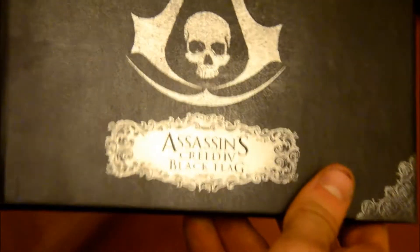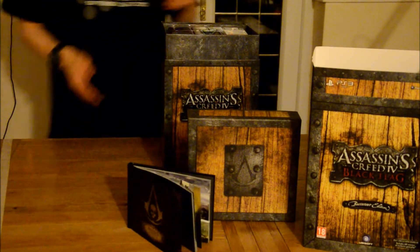You get an art book which is full of — drawings and stuff in the game. It's not been painted but yes it's very nice, so we'll put that there.